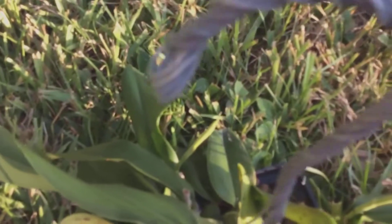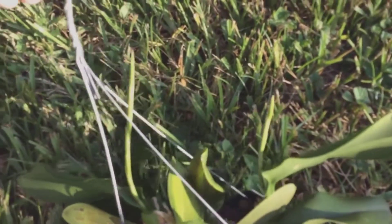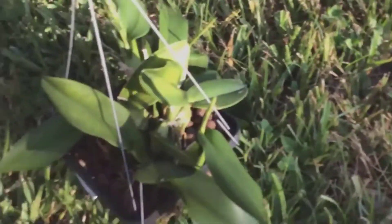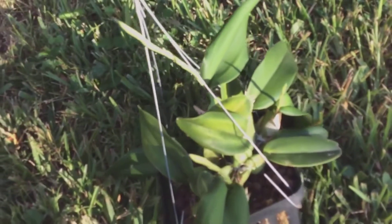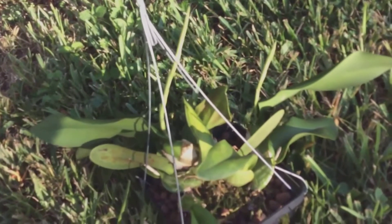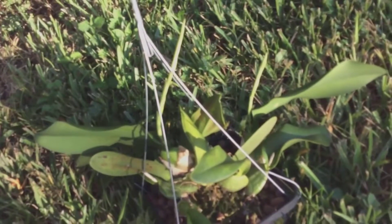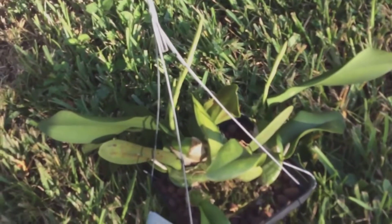We're blooming right now. This is my Laelia rubescens — it's got three good flower spikes coming out of it. This is a good plant, a good bloomer. Of course the blooming season isn't until wintertime, but these actually have long spikes and I'm just getting ready to start tending them out.